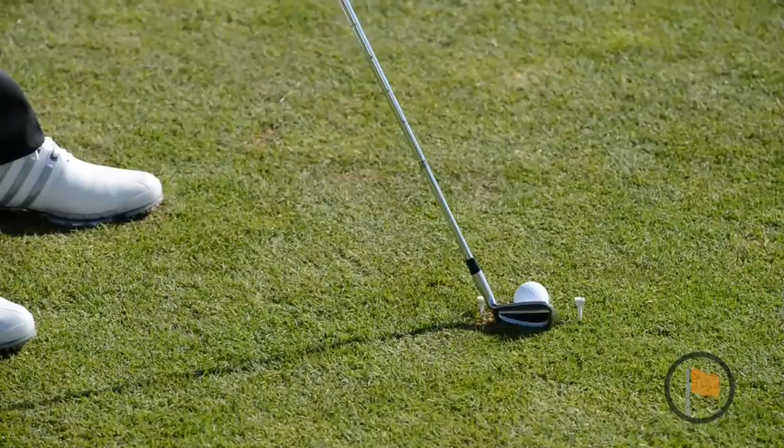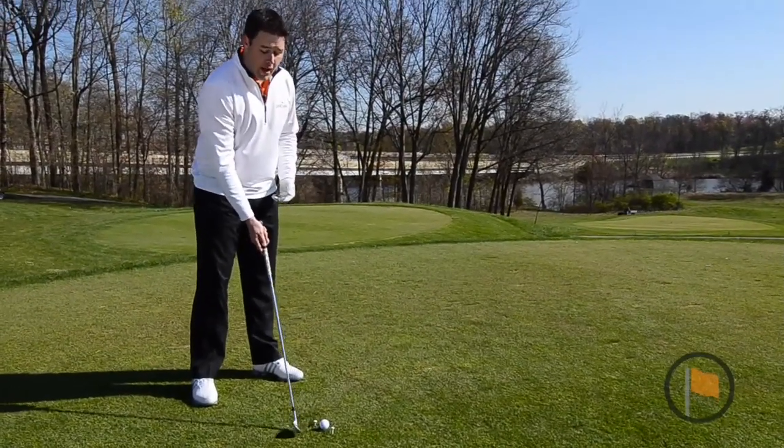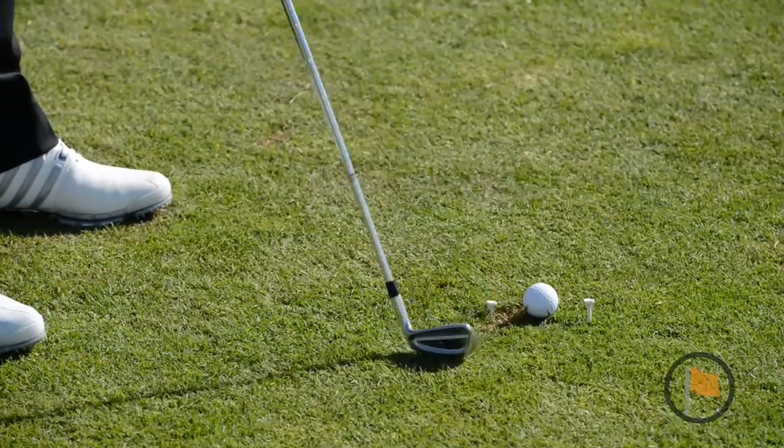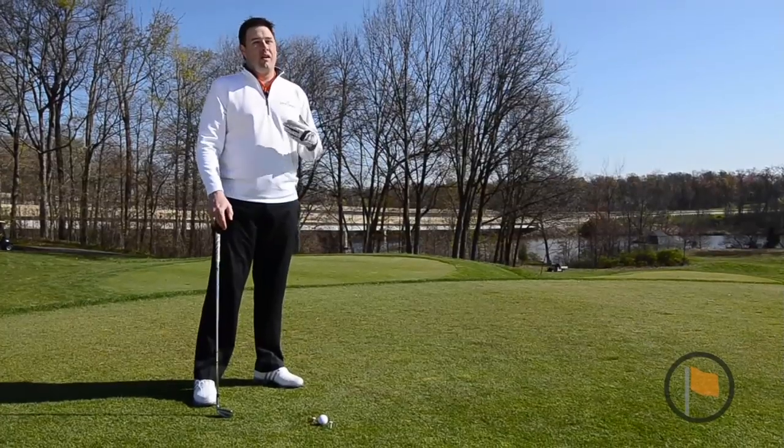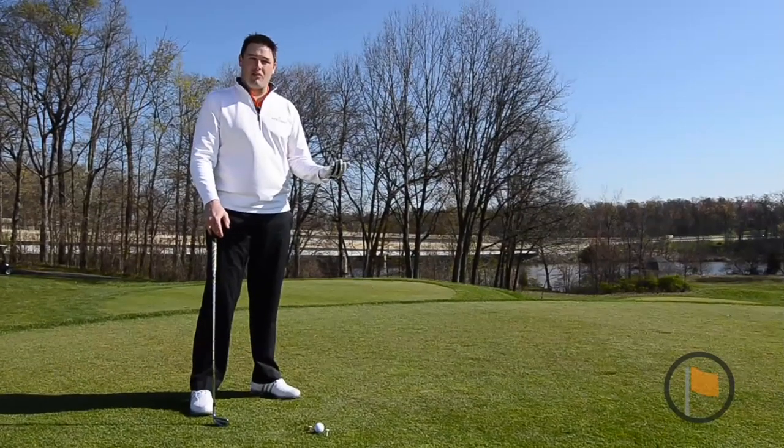As I swing the club, if I have the tendency of hitting the ball out toward the toe, I will actually start nicking and hitting the inside tee and it might even fall out of the ground. This is a key indicator that you're coming across the ball and hitting the ball out toward the toe.